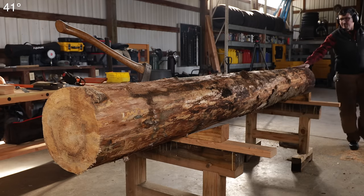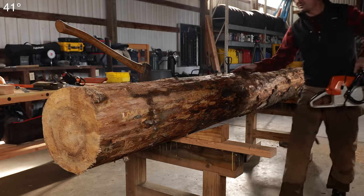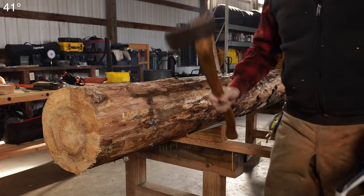We need the log to be as flat as possible on the top, so we've got a few branches and nubs and particular things. We'll trim those off.